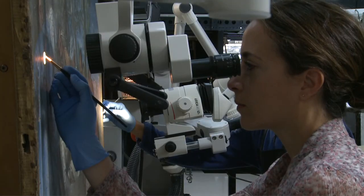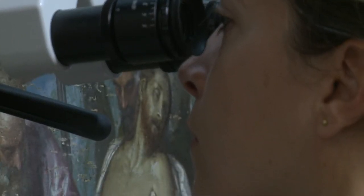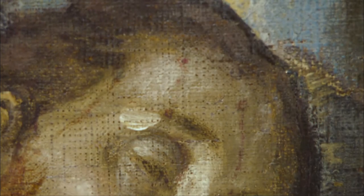After a materials analysis, the old varnish and retouches are removed. This process has revealed certain iconographic details, such as the wounds painted on Christ's forehead.